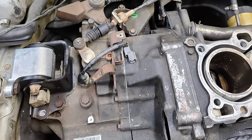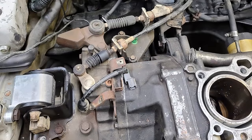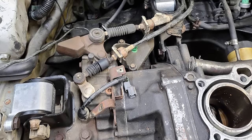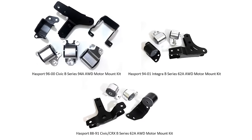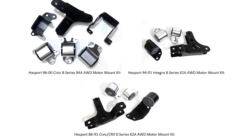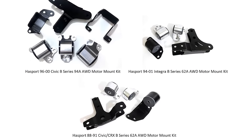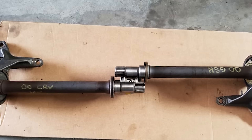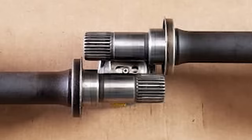For the sixth generation Civic, you can use the stock CRV transmission bracket and rear bracket. This driver side bracket will be from any B series for this chassis. For other models like the Integra, fifth generation Civic, Del Sol and CRX, you'll need to get aftermarket mounts, especially the rear all wheel drive bracket. Make sure to include an all wheel drive half shaft as they are a little longer than the front wheel drive ones.